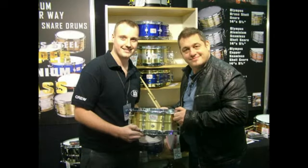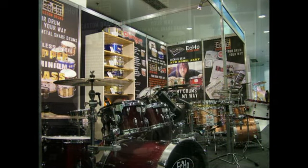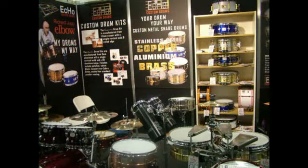I first came across Echo Custom Drums at the London Drum Show. It was a good friend of mine, Lee Mullen, who is a fabulous percussion player. He came over to me and said, hey, have you checked these guys out? They're based not far from where your parents live. Come and check out, they make custom drums. So I was like, oh okay, that sounds interesting.